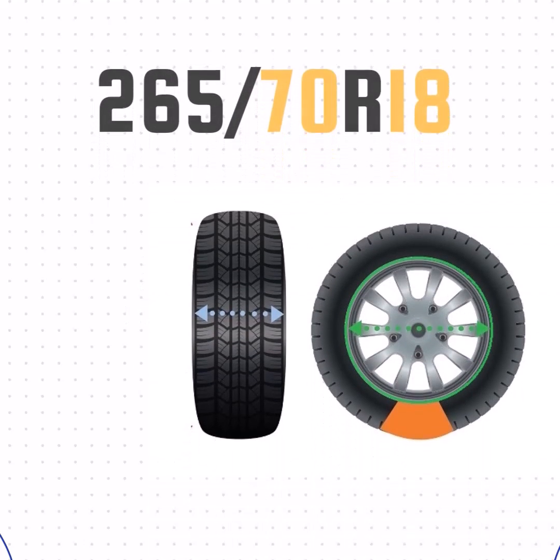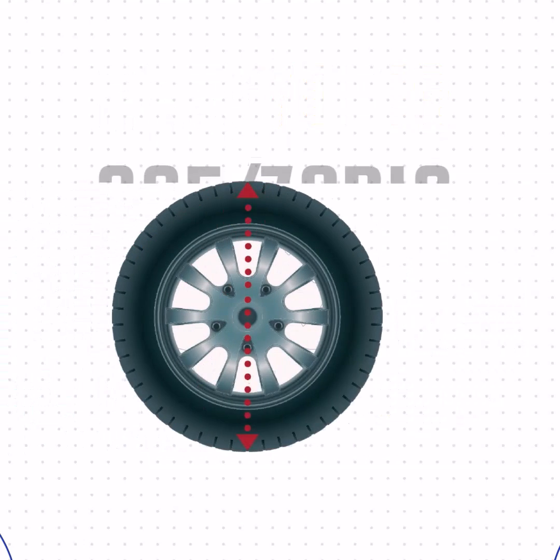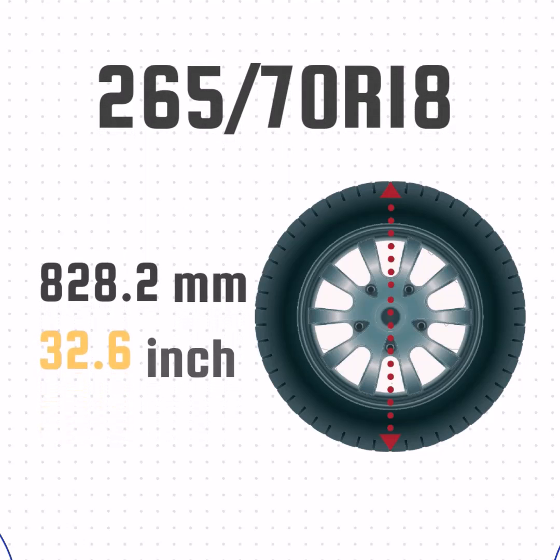Now that we've got the width, sidewall size, and wheel size, we can take all that together and get the height of the tire. We'll take the sidewall size, add the wheel size, and then add the sidewall size one more time. That gives us a height of 32.6 inches.